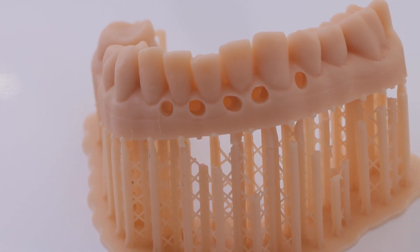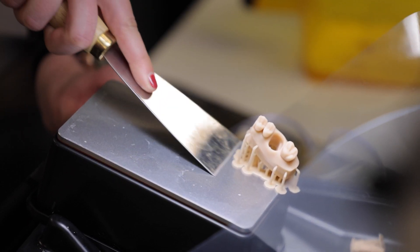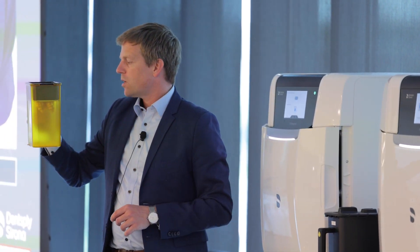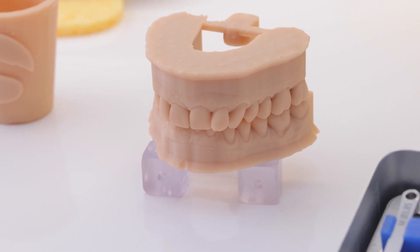This is so nice — you don't have to touch resin even with gloves on, because you still get that resin smell on your fingertips, which is really nasty. I like the fact that it's clean and I can have my assistants take care of everything. At the end of the day, it's about safety, it's about patient care, and knowing that I can deliver a medical-grade, safe product.